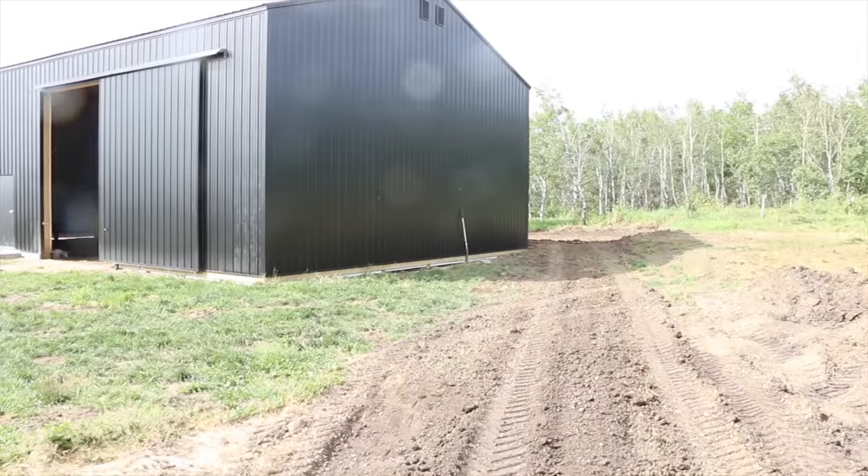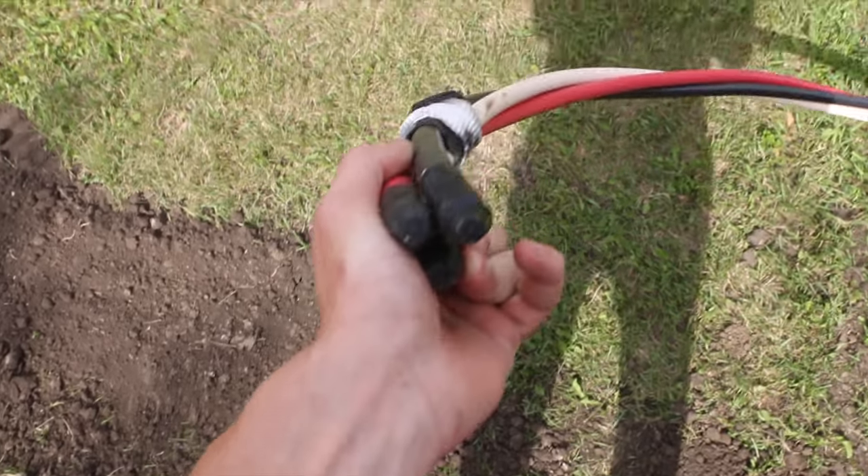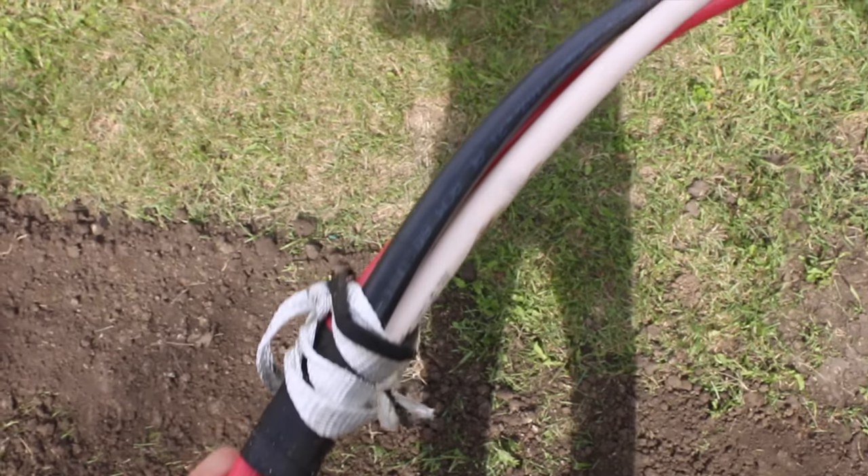Check it out — yesterday we put in the new power to the shop. Got a new pull and supply hooked up. 200 amps right here. Look at the wire size — this goes to the shop. Big wires because we need a lot.